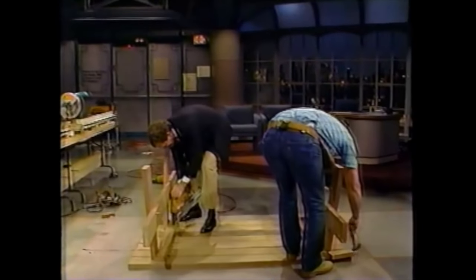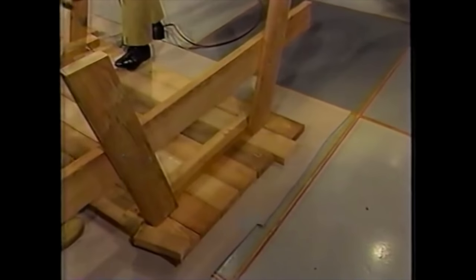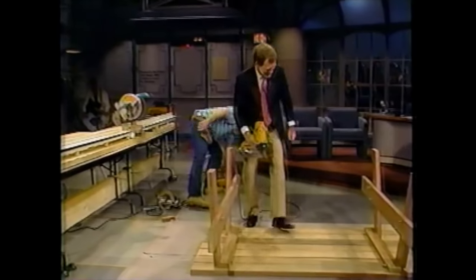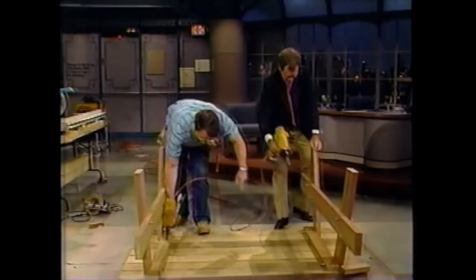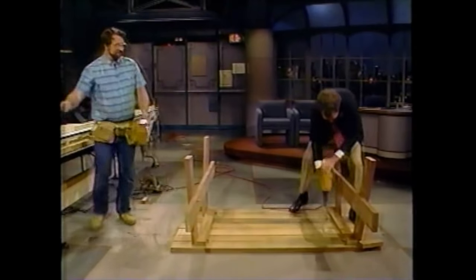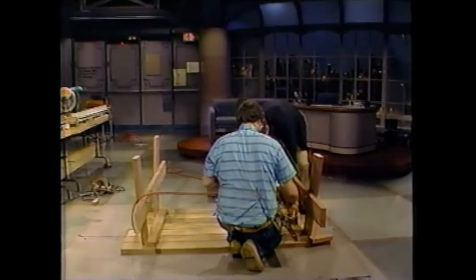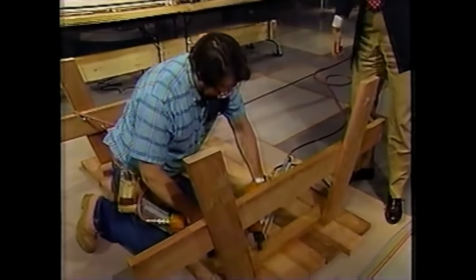Wait, don't nail those — whoa, whoa! Oh well, we'll have to trim that later. Whoops. Okay, now you can put two nails in every board. Two nails in every board, okay. Am I out? No, just push it down — you're not out yet. Are you sure? I got nothing here, Norm. Here you go, you're all right.